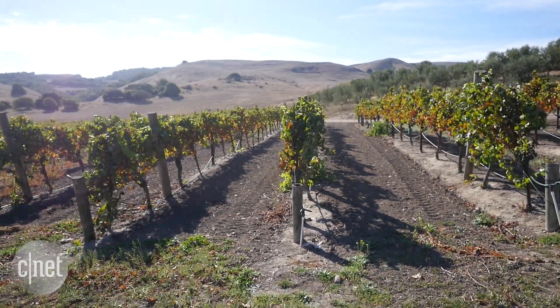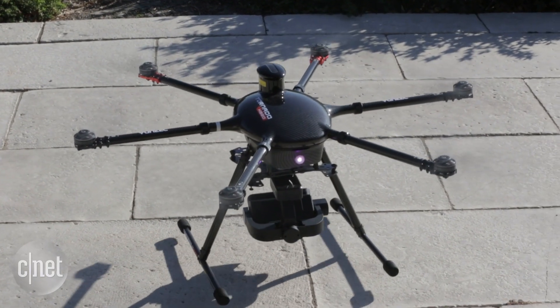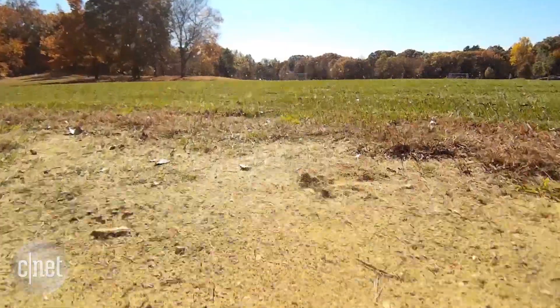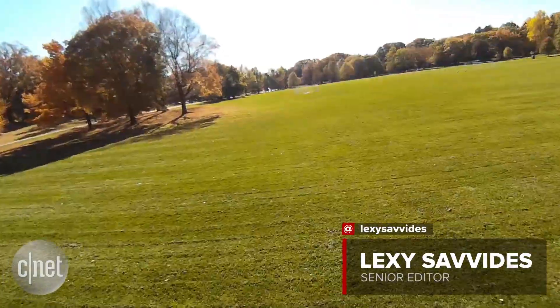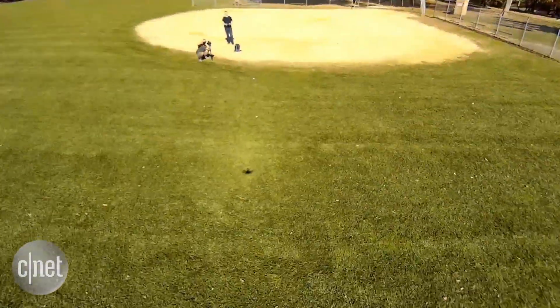When it's time to land, bring the throttle down gently and hold. Remember, drones can crash, so if it happens — and it probably will — release the throttle immediately.